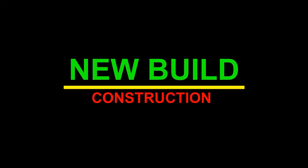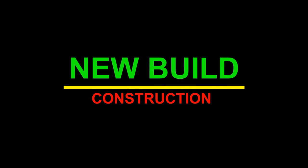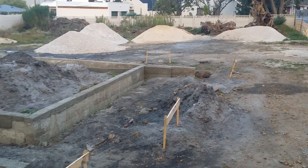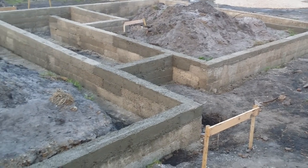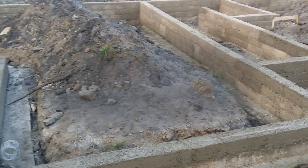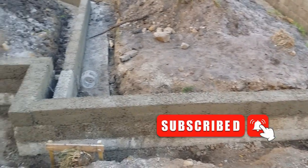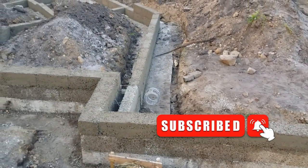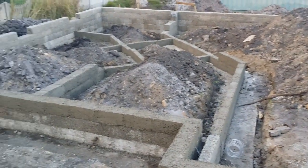New Build Construction is registered with the NHBRC and has a professional team of qualified workers and professionals to provide affordable innovative concrete building solutions. We were the first company to manufacture and build concrete homes with the FinBuilder technology in the Western Cape, South Africa. If you like this video, please subscribe to our channel and hit the notification bell to get notified when we post new videos. Let's get started.